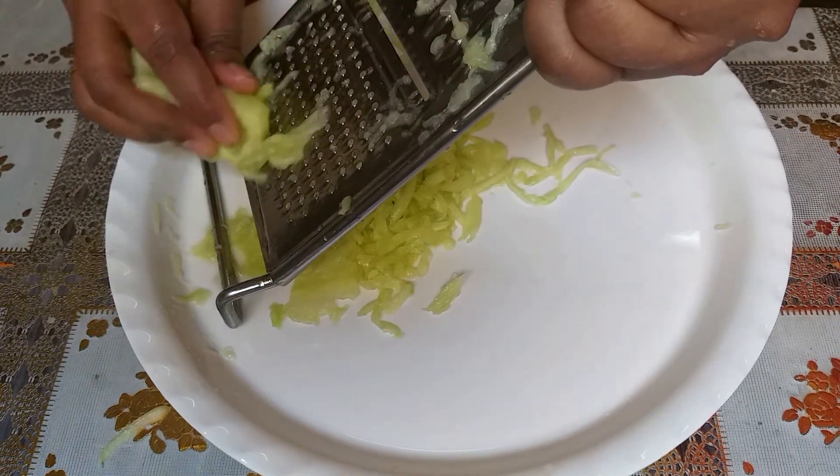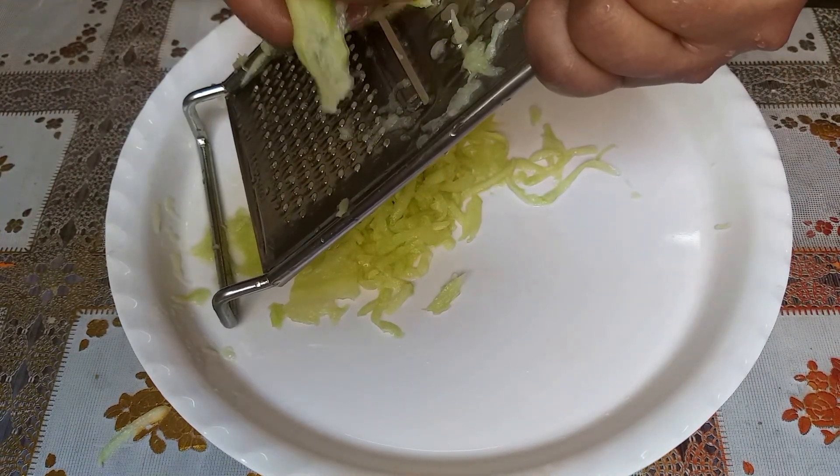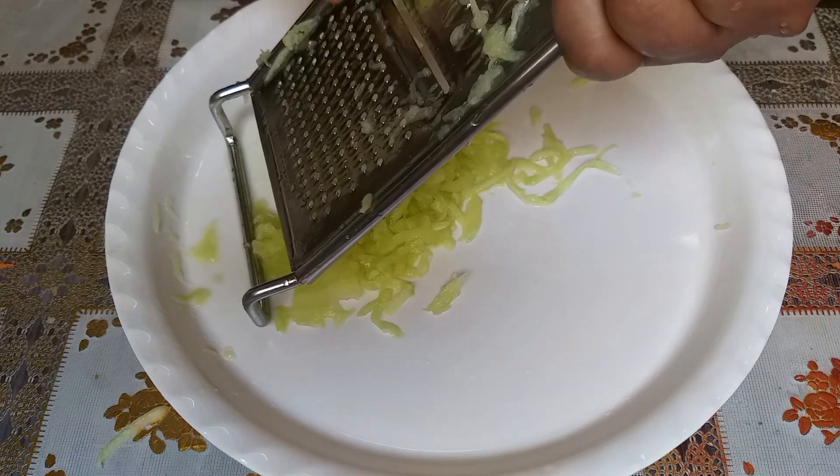We do not have to eat the carrots whole. Let's try this — this is the best carrot.